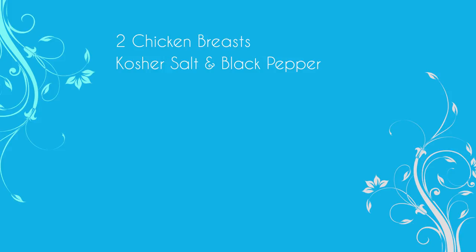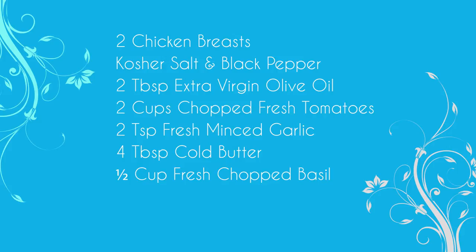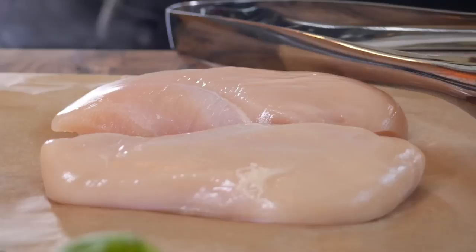Two chicken breasts, kosher salt and black pepper, two tablespoons of extra virgin olive oil, two cups of chopped fresh tomatoes, two teaspoons of fresh minced garlic, four tablespoons of cold butter, a half a cup of freshly chopped basil, some freshly grated Parmigiano-Reggiano cheese for garnish, and a pasta of your choice — we'll be using linguine today. Remember, all of this information is on the website, so you can print a list and take it with you, or pull it up on your phone when you're at the store.